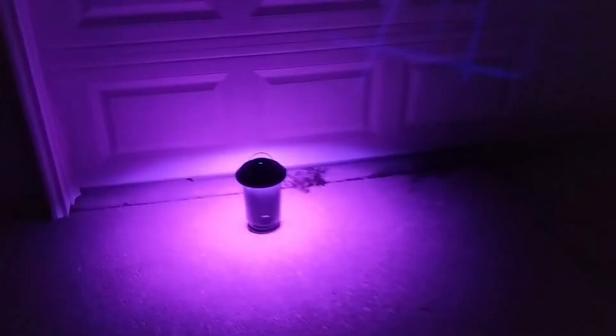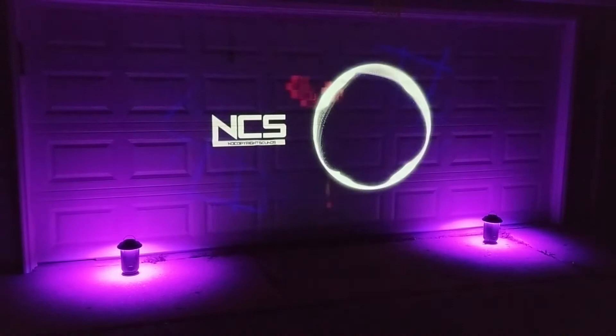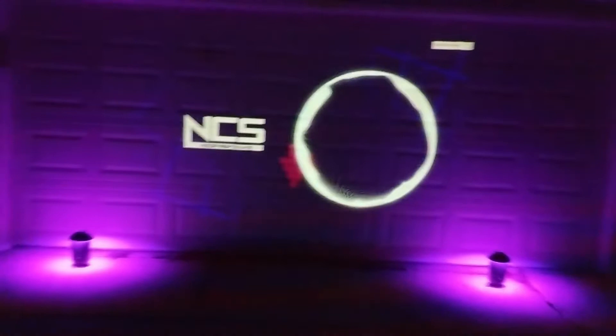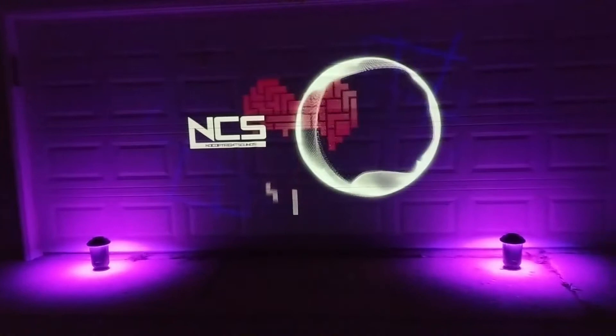These lantern Bluetooth speakers are also great as a stereo sound system for any type of outdoor movie. I'm actually just playing this from a laptop computer hooked up to a projector, which is projecting onto our garage. Very quick and easy to set up, very portable, and you can turn it up to get that bass and sound you're looking for from whatever movie you want to show during a get-together or a party.